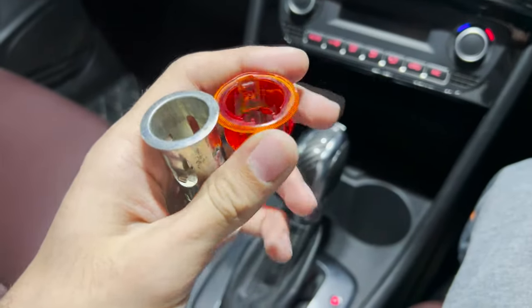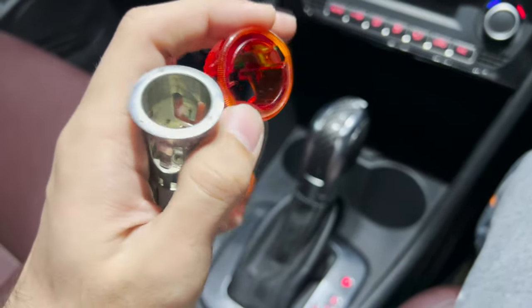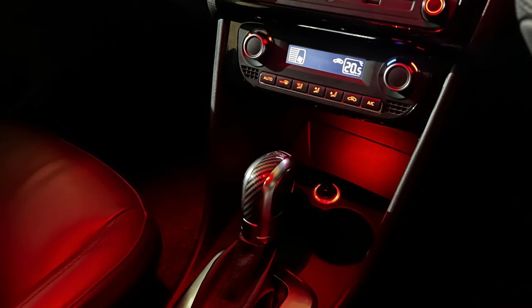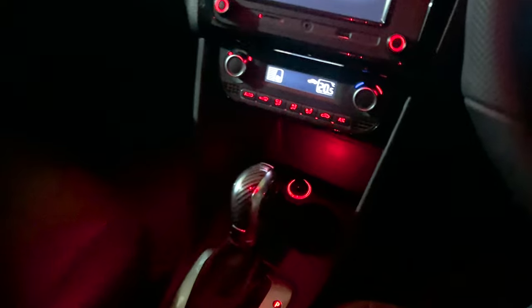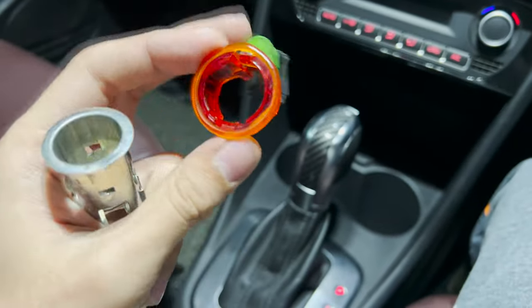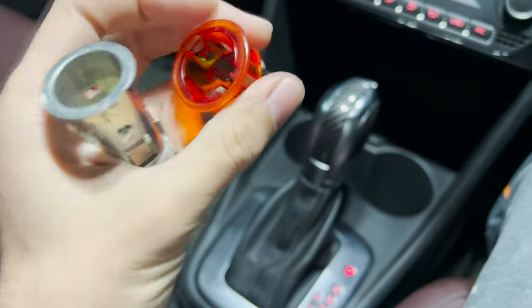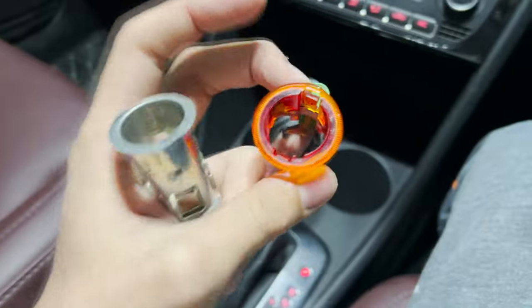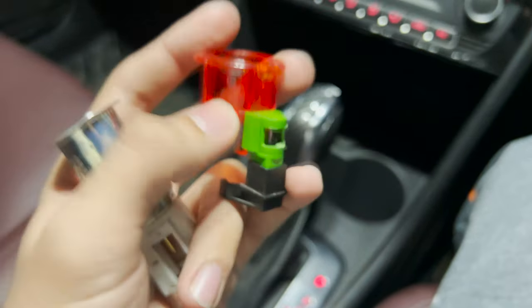Hey, it's Peerag and today I'm going to try to install this cigarette lighter or 12-volt socket which had an illumination ring. These used to be offered in the older Polos and this is actually just one piece. I have removed this ring because I'm going to try to replace it. This is the bulb right here which illuminates this ring.